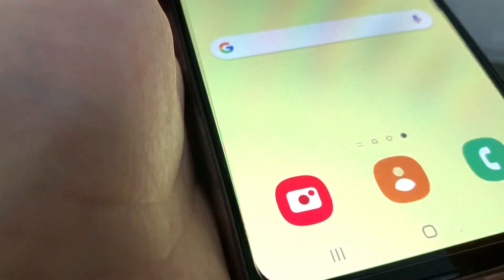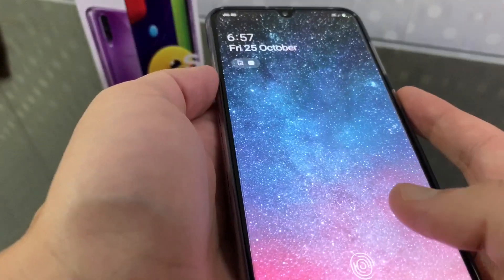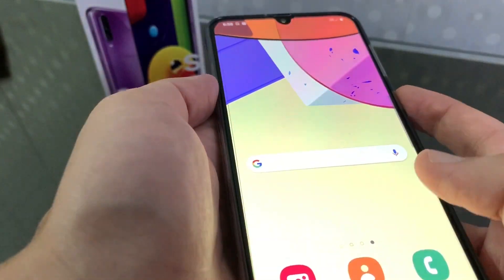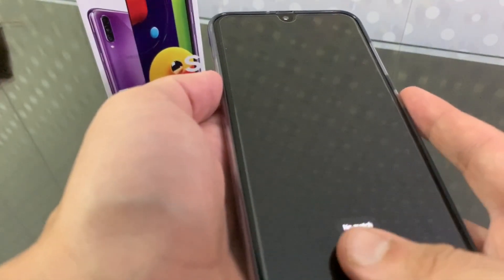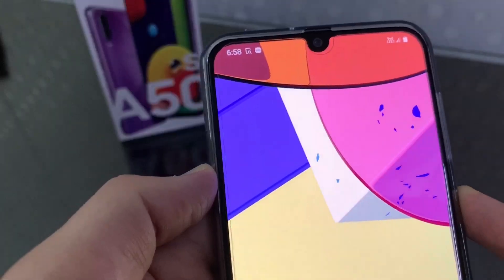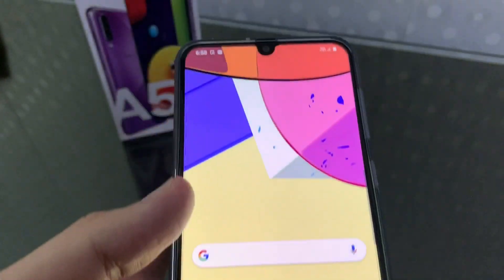This is the experience of the in-display fingerprint sensor. It is good — not very fast, there is a slight lag of half a second, but it works well. It also has a dedicated physical fingerprint unlock option which is very fast, and that is also a good experience.